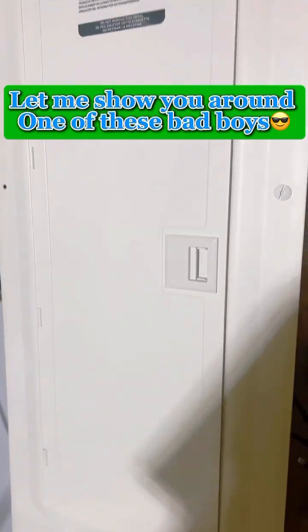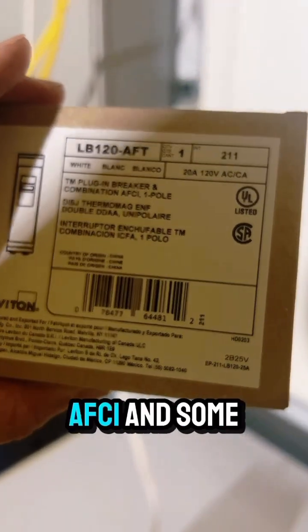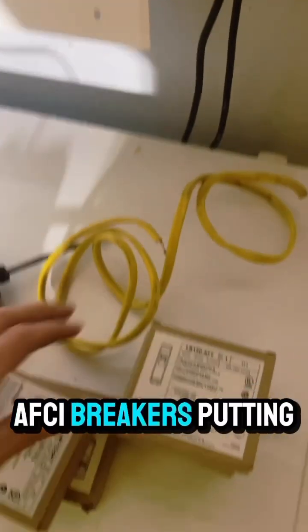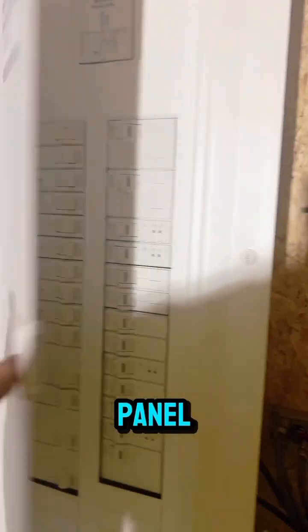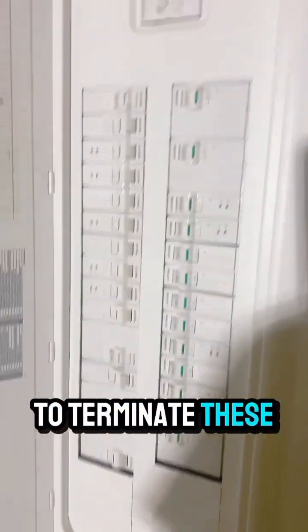I'm installing some new breakers — GFCI, AFCI, and AFCI breakers — into this Leviton panel. Boy do I love these panels. Nice and clean inside, and nice and easy to terminate these.